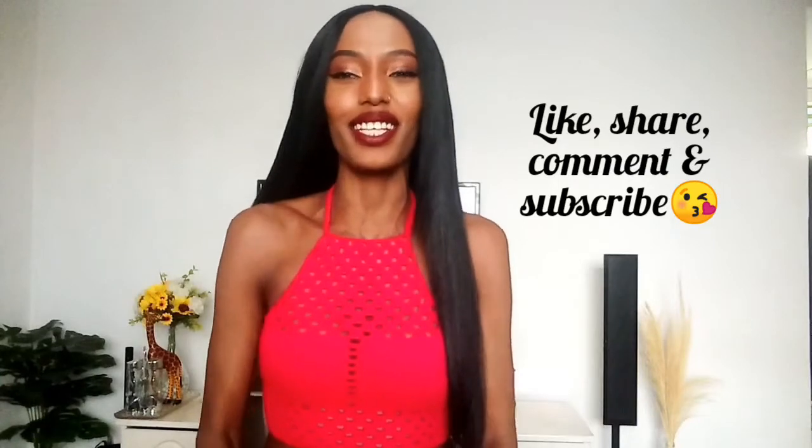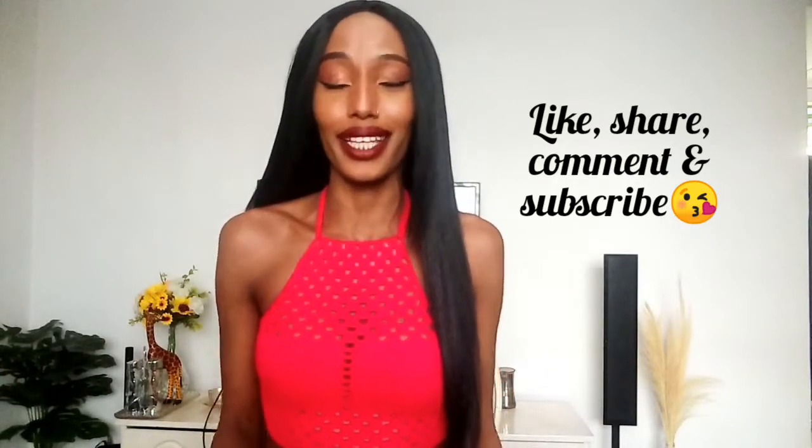What's up guys, welcome back to my channel. My name is Sis Paulo. If this is your first time here, kindly consider subscribing, turn on the notification bell, and like this video. We are currently at 904 subscribers — if you haven't subscribed yet, hit that subscribe button so we can get to a thousand. It feels nice to be back in front of a camera.